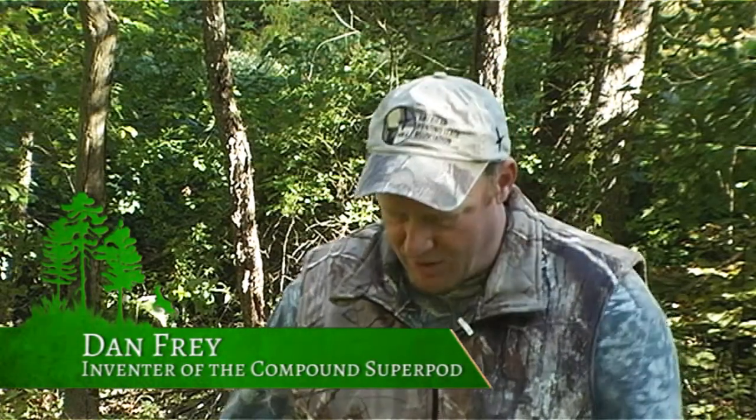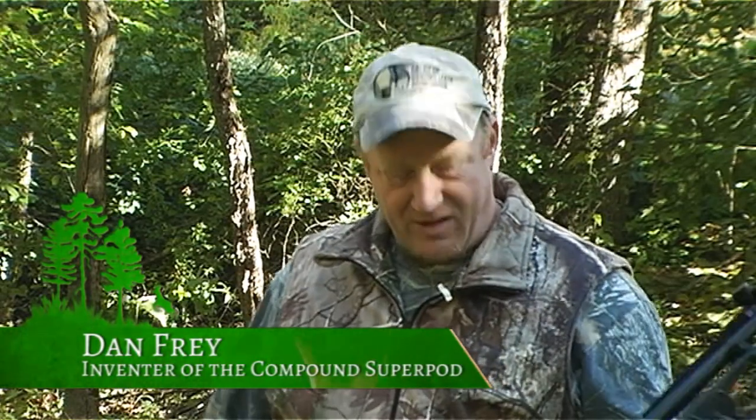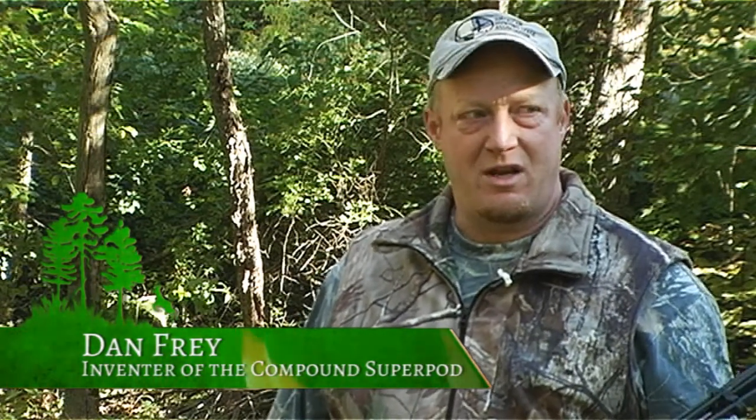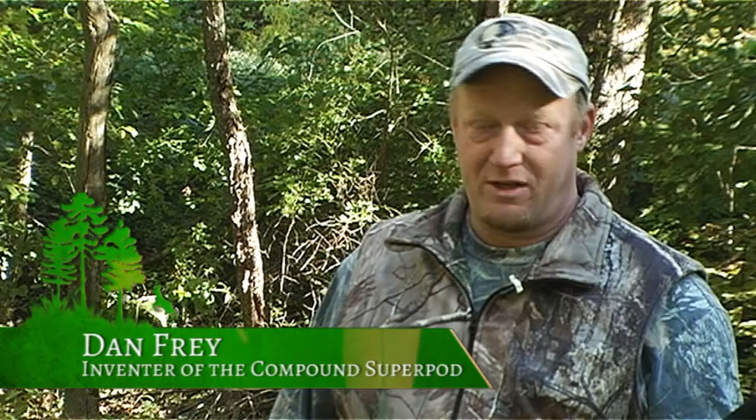Welcome to FriesHuntingInnovations.com. I want to introduce you to the Compound Super Pod, the device that will allow any hunter to rest their shooting arm and be able to adjust up and down while at full draw with the bow, or while waiting on the buck with the gun or crossbow.